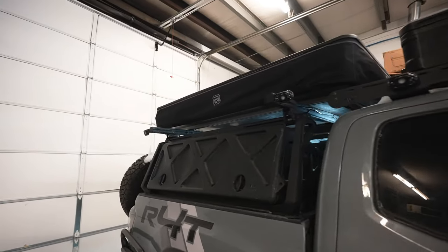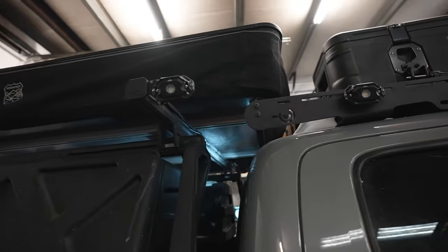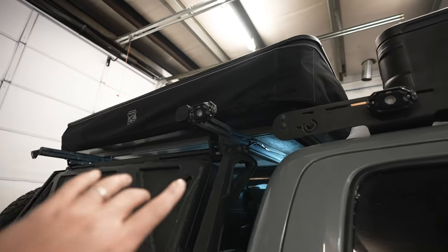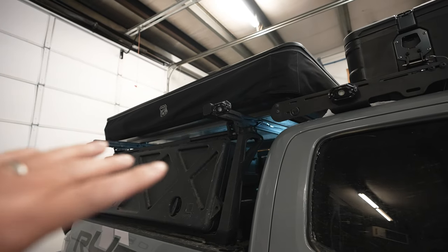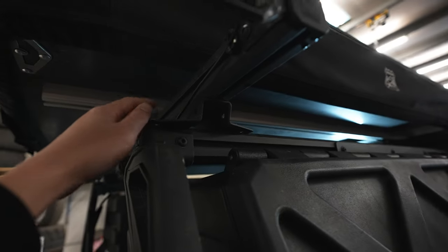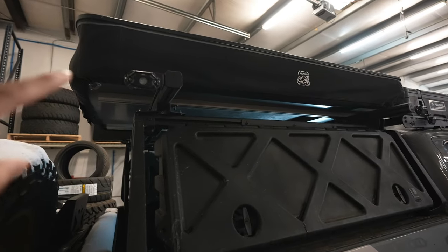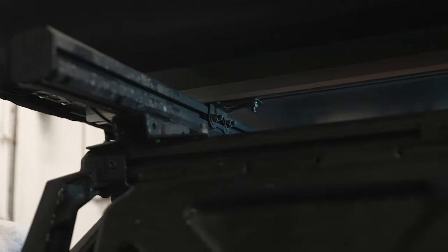You can also mount a rooftop tent to the Lightener. We have an iKamper X-Cover 2.0 here. The load bars on the Lightener extend out further so you have more space for a bigger tent, or if you want to put something up there like plywood. When you get the Lightener it has adjustable knobs so you can slide the rear load bar back and forth to whatever distance you want. This is an iKamper-specific mount that attaches to the bottom of the tracks on the camper.